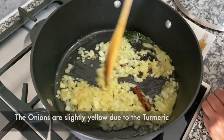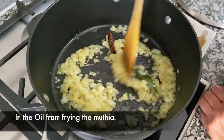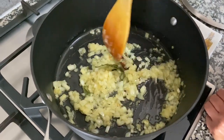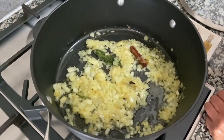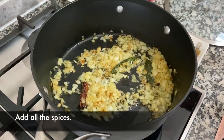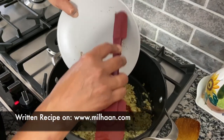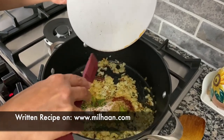The onions look slightly yellow in color because we used the oil that we fried the mutia in, so it's already got a slight hint of turmeric. These are cooking nicely — I can definitely smell the cinnamon and the cloves and the bay leaf frying with the onions and it smells amazing. These are nice and golden, so I'm going to add all the spices now. All the ingredients and measurements are available on my website.